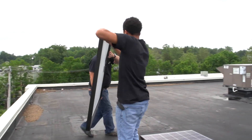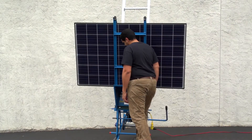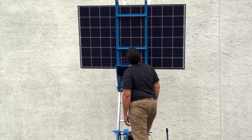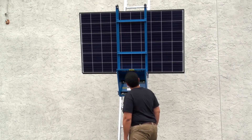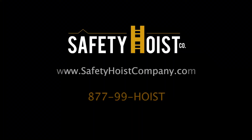Solar photovoltaic capacity is predicted to triple in the United States in the next five years. Be ready to respond to demand with a new Safety Hoist solar panel cradle. Visit the Safety Hoist website at safetyhoistcompany.com or call us at 877-99-HOIST.